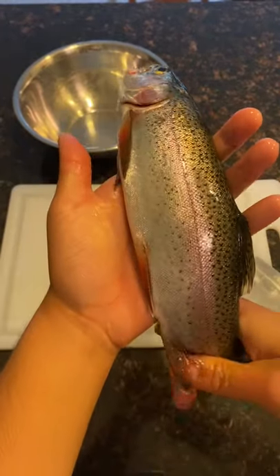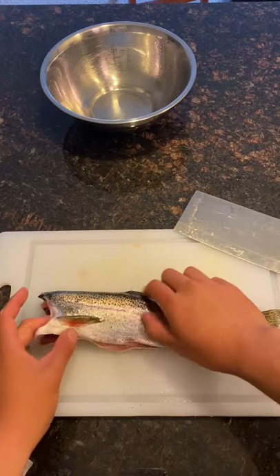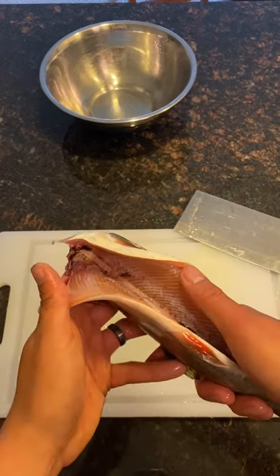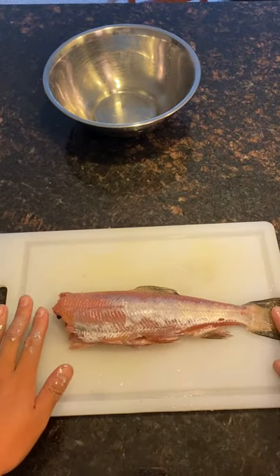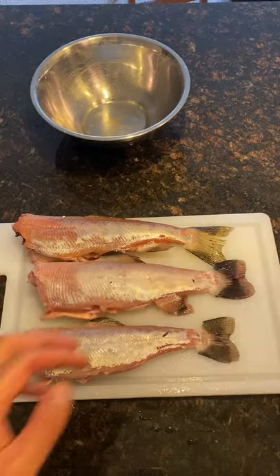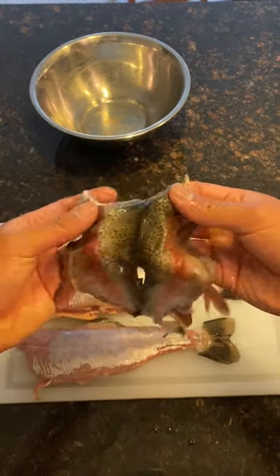Step one: cleaning. This is our beautiful rainbow trout. Because I did it the ikejime way of preparing it, the fish stayed super fresh and the color still stayed on the skin even hours after. First, clean the trout and discard the head. Then I skinned it — all of which I can't show on TikTok, lest I get banned. But don't worry, we're keeping our skins to turn into chips later. Nothing's going to waste, baby.